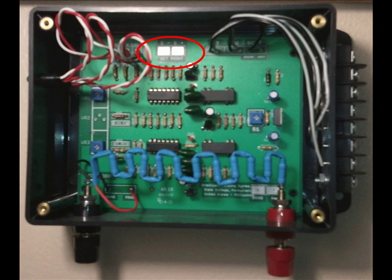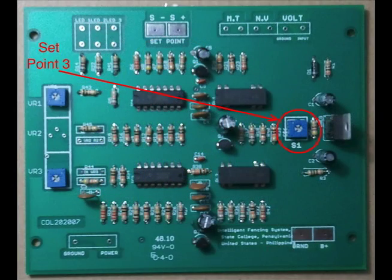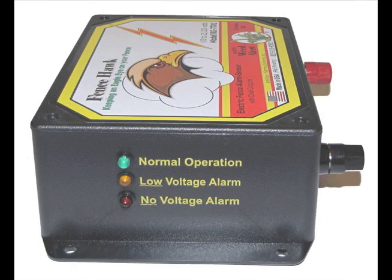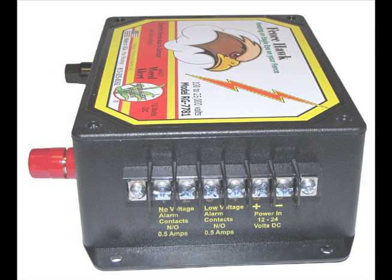Up here on the box we see the two set points — this is where you touch your volt meter when you make these settings. Set point number three is factory set and has to do with the input voltage; we recommend you don't change that without calling us. The Fence Hawk will run on 12 or 24 volts DC, and we preset it for what you've ordered — usually 12 volts DC.